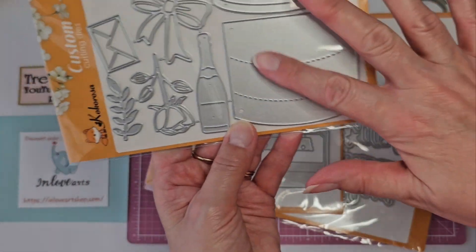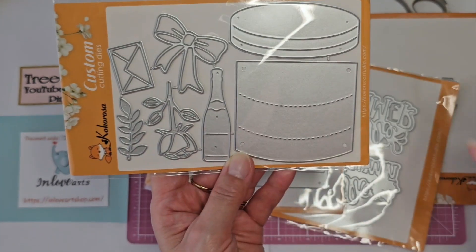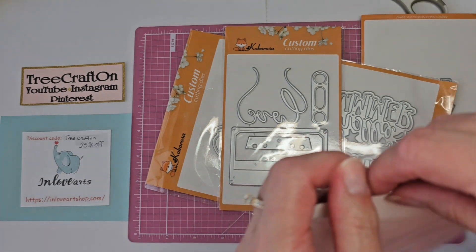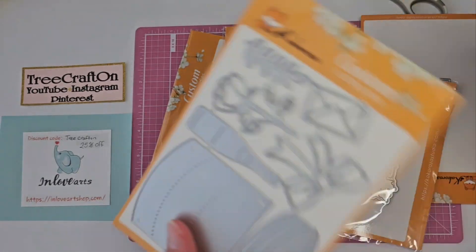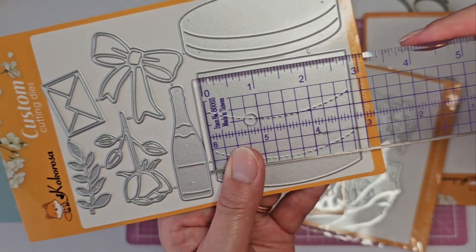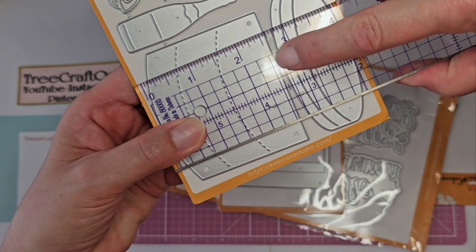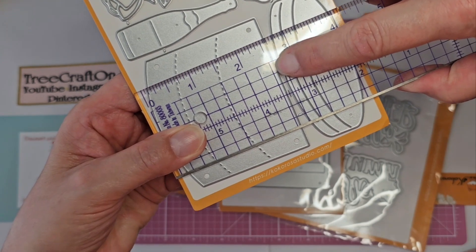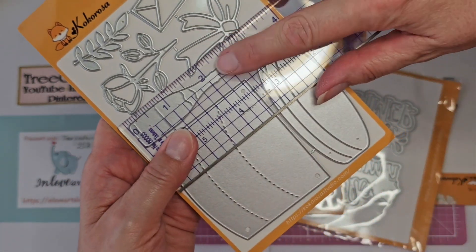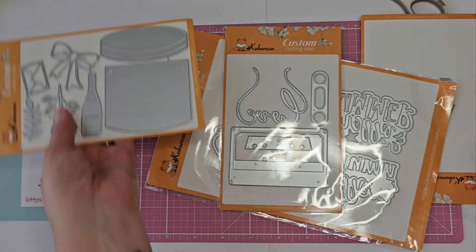Look at this little box — isn't that cute? It's a little box and you can stuff it. There's a little wine bottle, a pretty little rose, a bow, an envelope, and a leaf. Really cute. The box is about two and three quarters wide, and from here to there is two and five eighths. And then there's the lid. The wine bottle or champagne bottle is almost two and a half inches tall. I always love a good bow die.